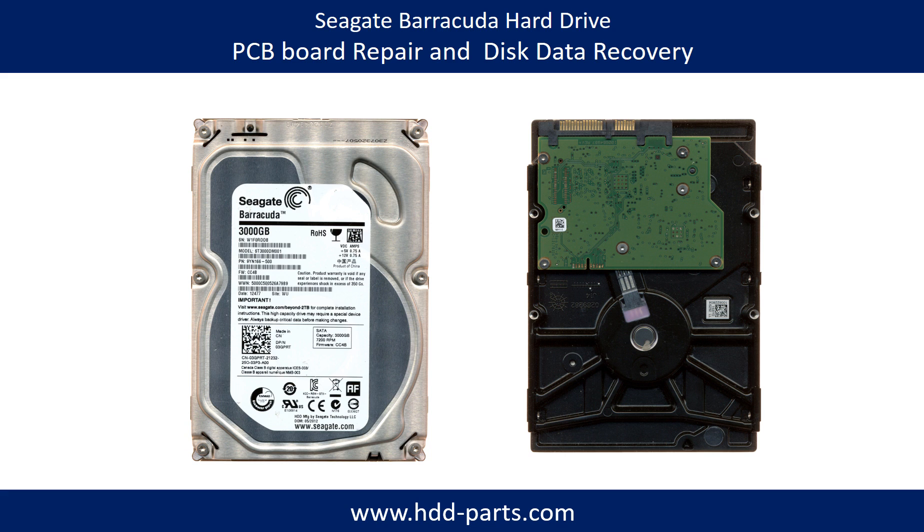Hello there. In this video, we are going to talk about Seagate Barracuda Hard Drive PCB Board Repair and Disk Data Recovery.